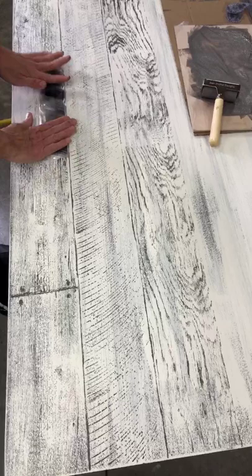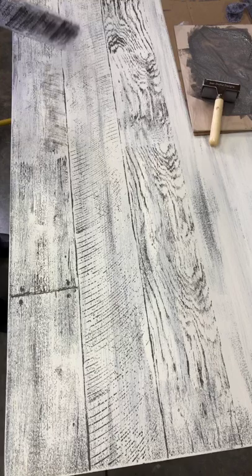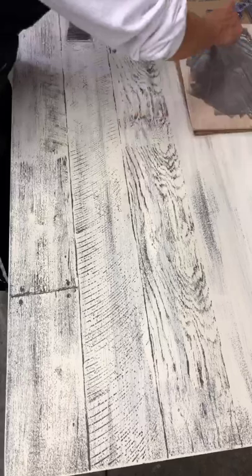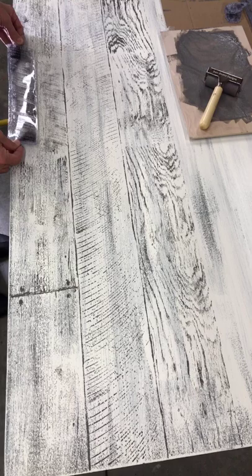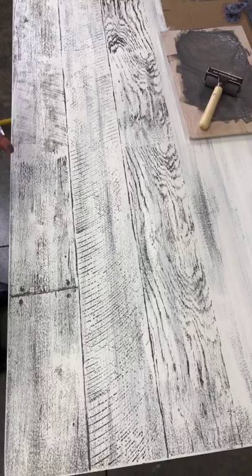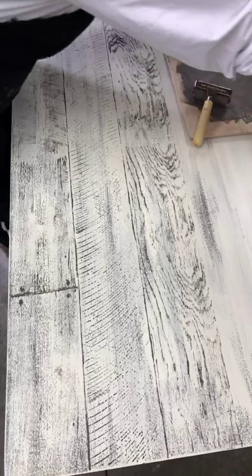I think it just needs a little something right there — look at that! You guys, do you see that? Just that little bit added — it's crazy. And to keep it real, I'm going to move it over onto the other side as well, because typically that's what happens: the saw blade follows through, so you'll have some marks directly across from that area. You just kind of have to think about what you see when you look at real barnwood.